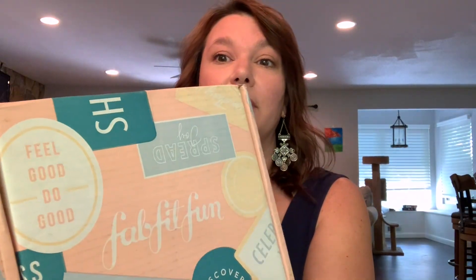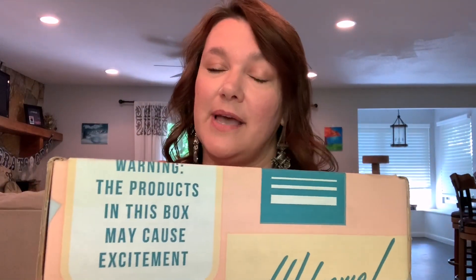First off, the box is super cute. It gets you really excited. It has little things on it like it says, 'feels good to do good' and 'spread joy,' 'discover happy,' 'greetings from Los Angeles, California.' So it's really cute and it gives you a little warning. It says, 'the products in this box may cause excitement.' So I'm super excited.